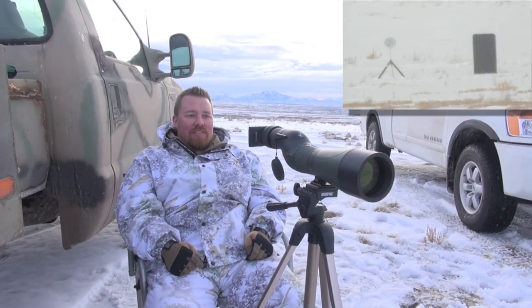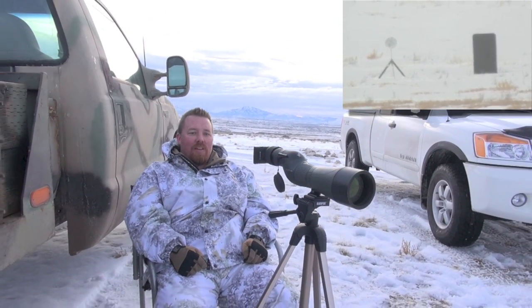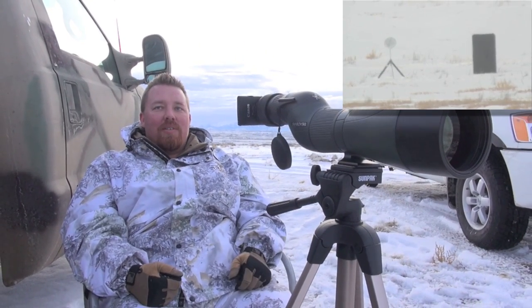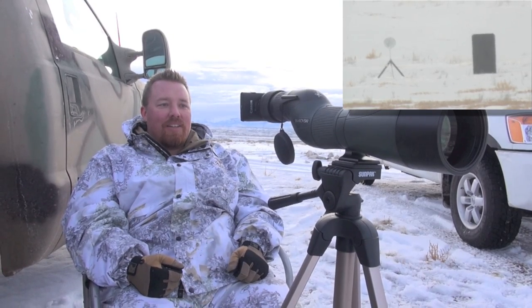It's definitely a lot easier when you can see an impact. With the snow hiding everything, it makes it pretty tough. Get your zero on paper and then hang a jug right next to it — totally doable. If there's no snow, Mike and I'll come out here and we'll be on it in three rounds. But this snow sure makes things hard — no impact, can't follow anything.